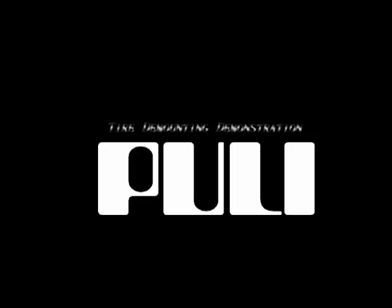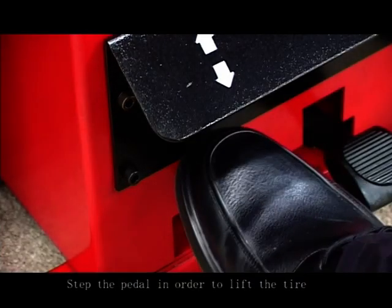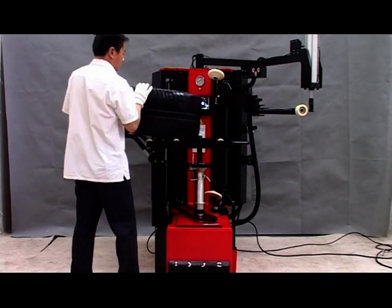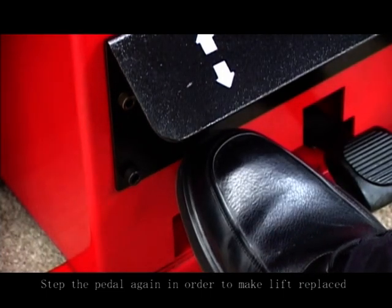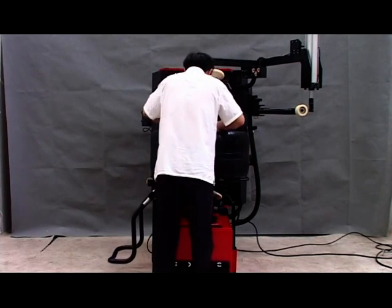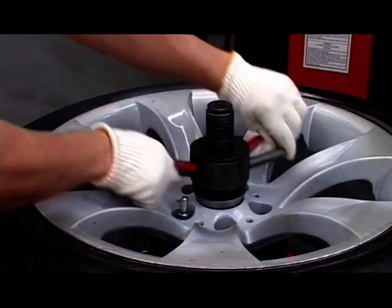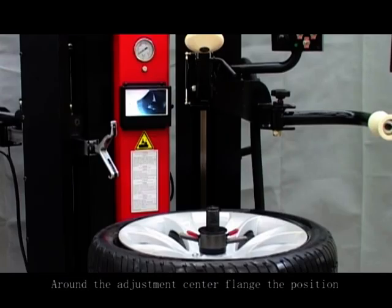Tire demounting demonstration. Move the tire onto the lifter plate. Step the pedal in order to lift the tire onto the central flap. Step the pedal again in order to make the lifter retract. Lock the tire with a quick release nut. Adjust the center flank position.